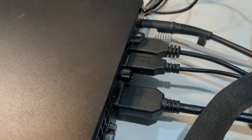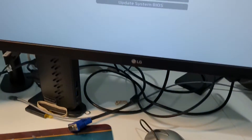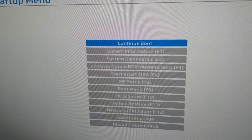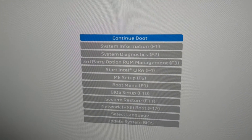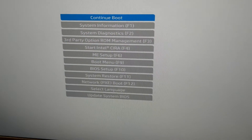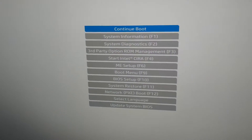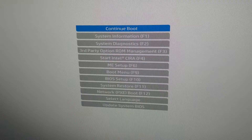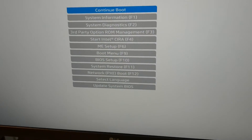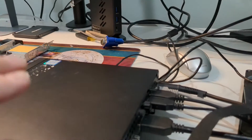Ladies and gentlemen, we have HDMI hooked up and we have video. This actually worked! I had tried it on the 65 watt G2 and it would not work — unless I just did it wrong. So we have proof.